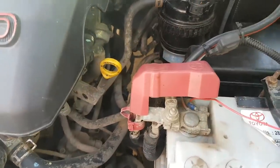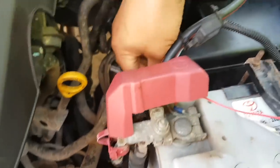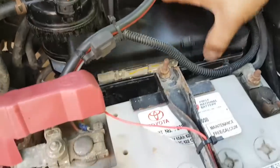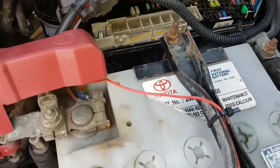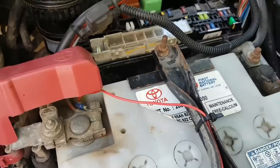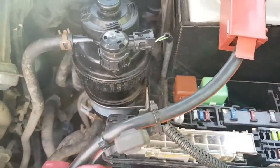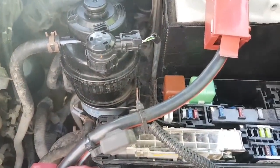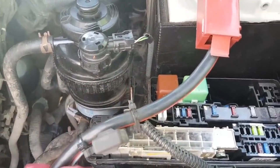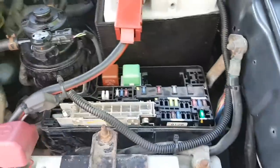The horn plugs only have one pin each, meaning they get their ground from the body via the mounting bolts. So we now know the positive side is bad - there's no positive getting to the horns, that's why they're not working. Let's trace back the problem. I don't need to disconnect the bypass yet because once I have the system working it won't matter. For now, let's go to the fuse box.